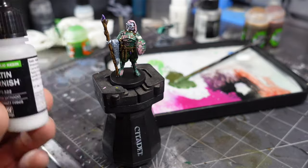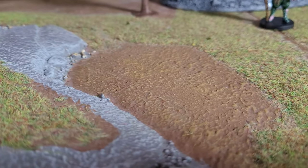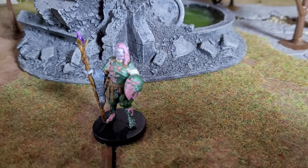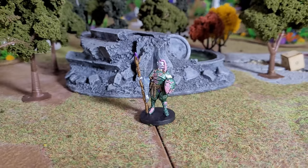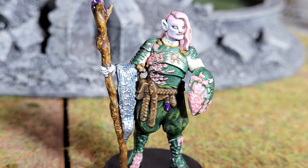Finally I hit it with some satin and some matte varnishes on different areas of the model. Overall, pleased with this guy. If I had my time back I probably wouldn't have used those varnishes on his pants — it didn't really add anything and I think it kind of took away from the model. Don't forget to check out some of the other videos on my channel. We're always making cool stuff here in the facility.